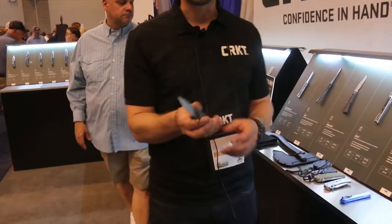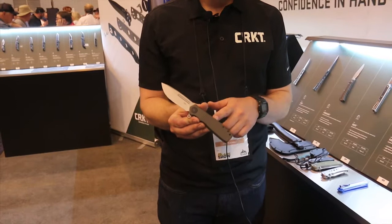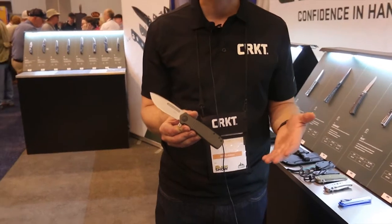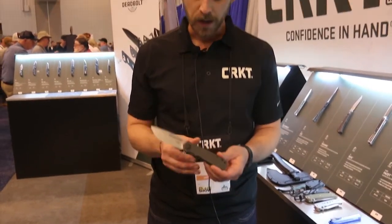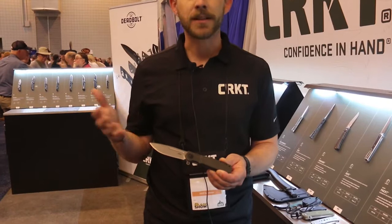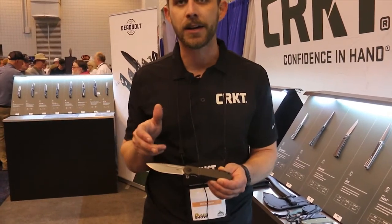First up, from one of all of our favorite designers, Mr. Ken Onion. This is the Homefront. We released the Homefront a couple years back with Fieldstrip technology, which is really cool. We've actually evolved that to our second version. We wanted to bring the knife back out in just an assisted model. Just a really good EDC — big belly blade that's kind of reminiscent of other work that Ken Onion's done.